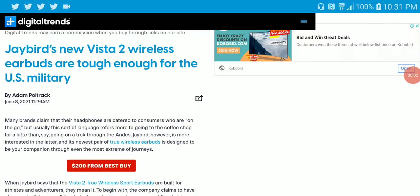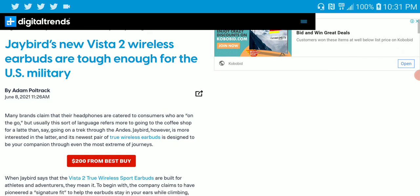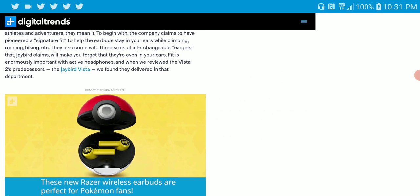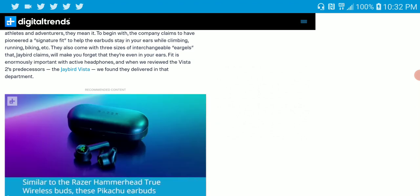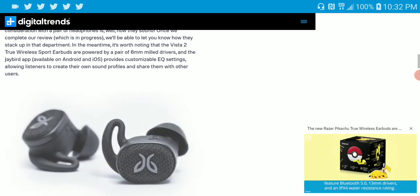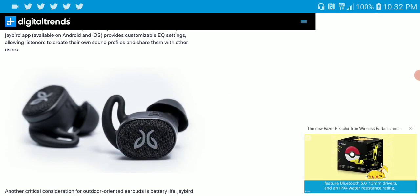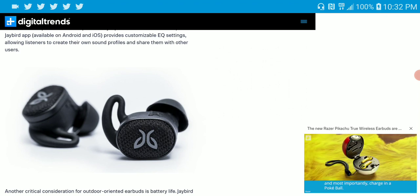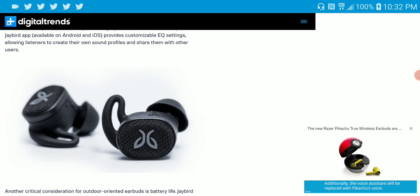Jaybird just released a new model — the Vista 2, a rugged wireless earbud. It's not your typical wireless earbud that most people buy. Generally, most people are looking for regular stylish earbuds, but this one is a little bit on the rugged side. This earbud is designed for sports people — people that run a lot, people that hike, people that are on the go and outdoors a lot.